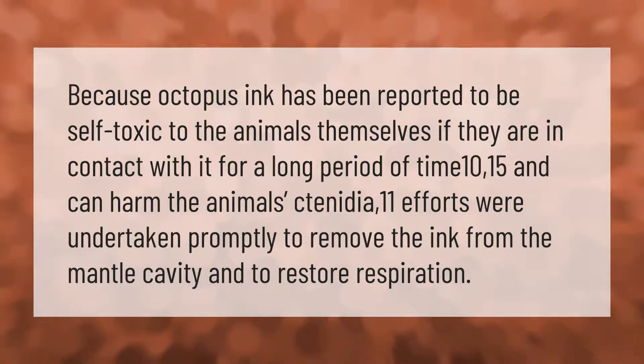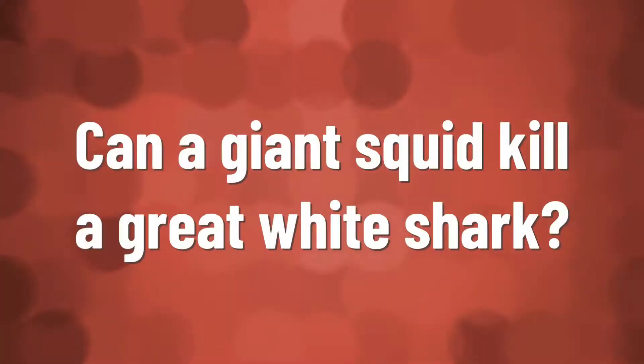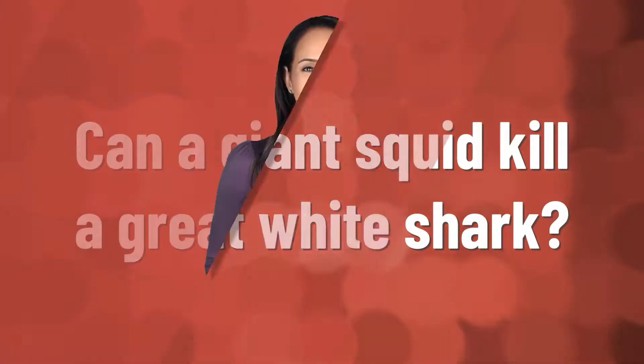Efforts were undertaken promptly to remove the ink from the mantle cavity and to restore respiration.